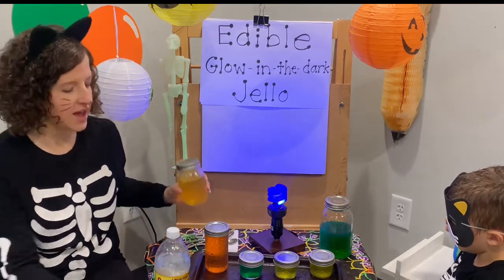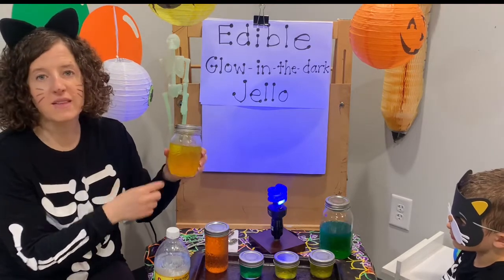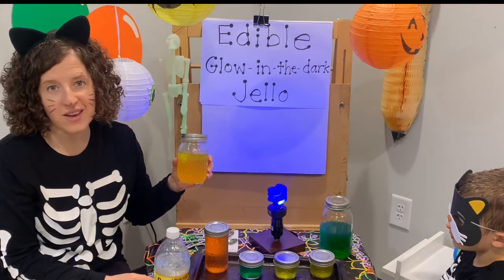Quinine can make your Jell-O taste a little bitter, so make sure you do a taste test — but it's also really fun. You can add spiders to it, put pumpkins in it, and use it for really fun Halloween decorations.